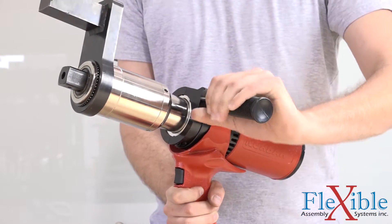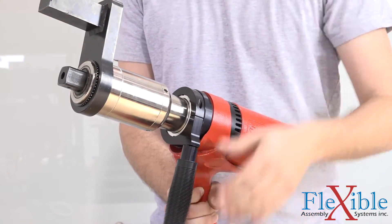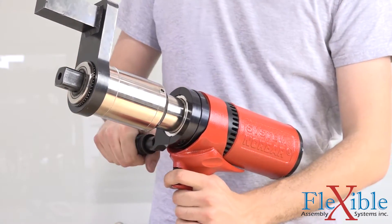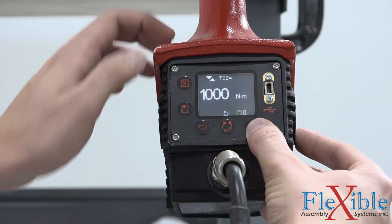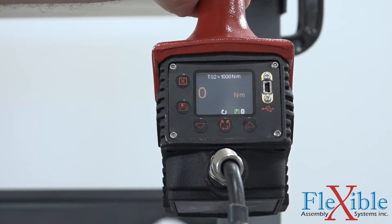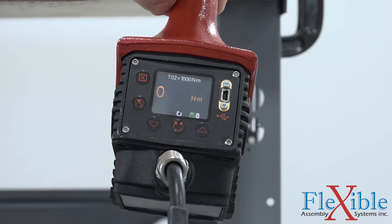The EvoTorque 2 comes with a top handle, but options like a rotating ambidextrous handle or tool hangers are available. Programming the tool and visual feedback are provided via the OLED display on the rear of the tool. Pass and fail lights on the front of the tool also provide operator feedback for tightenings.